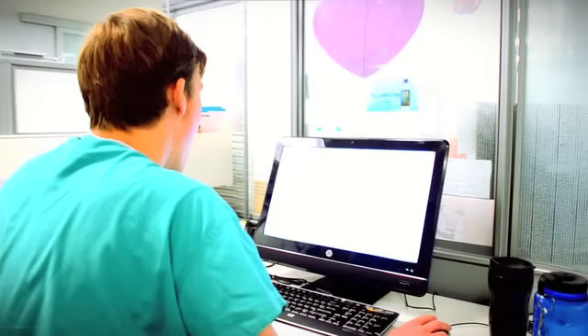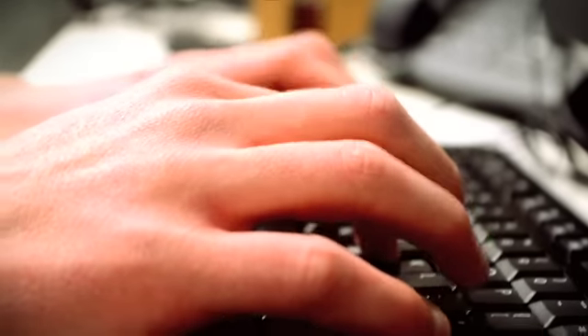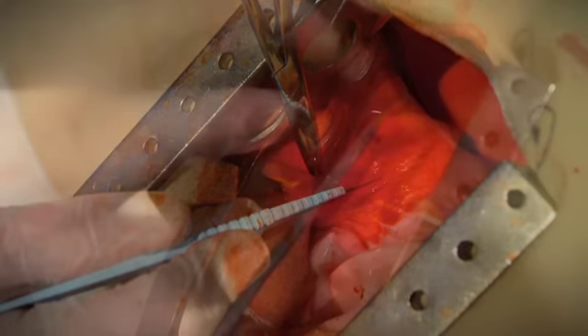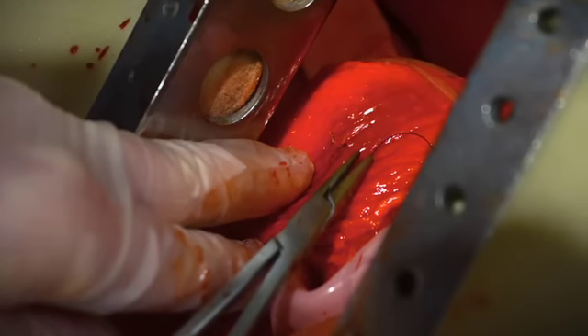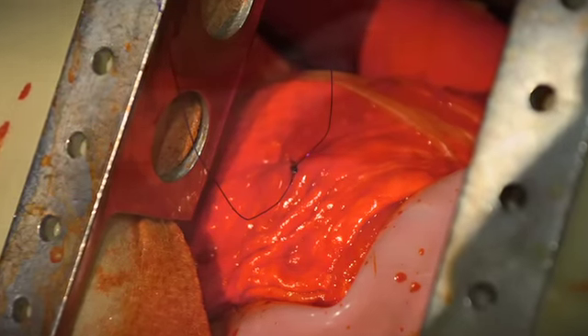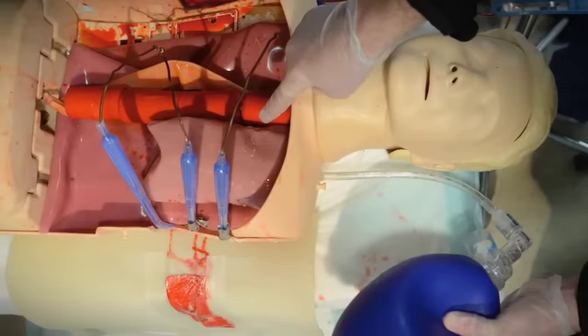It's always interesting to learn more about these procedures — doing the research, learning how they're done, the steps required. You're almost doing a reverse build in a sense, starting from scratch but learning how to create a human model, where the anatomy all has to be researched and appropriate. It was fun to build and definitely a problem-solving exercise. We were able to create a pretty realistic thoracotomy simulation with limited time, using primarily products we had in the simulation space.